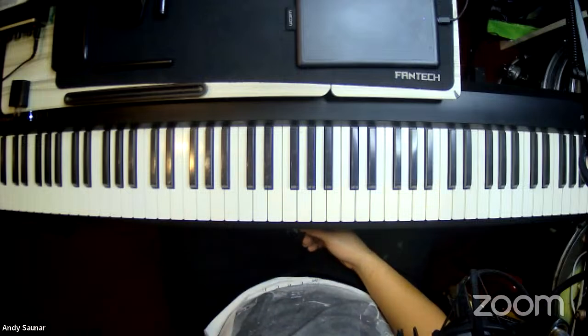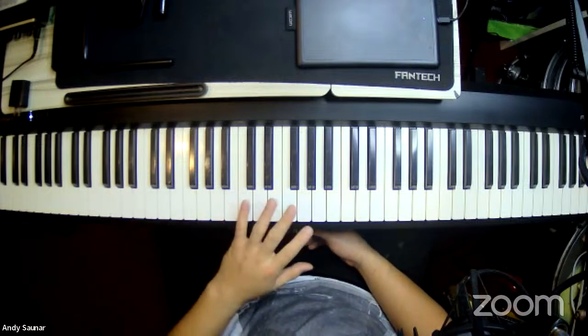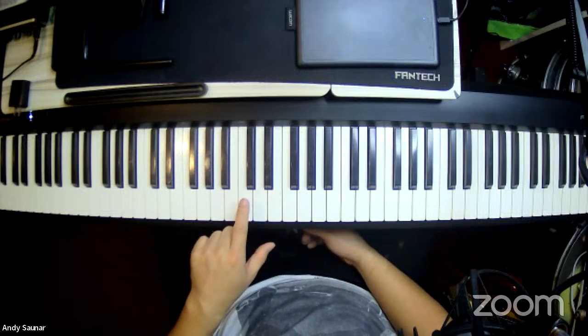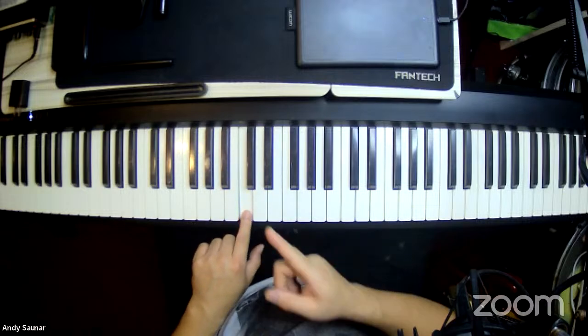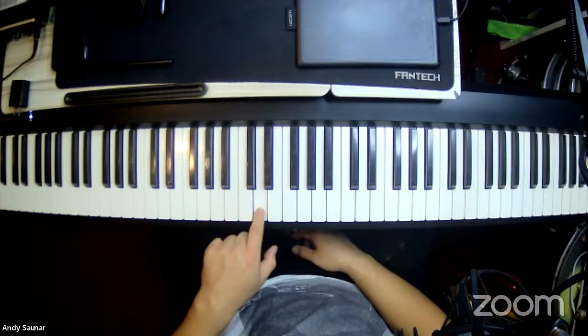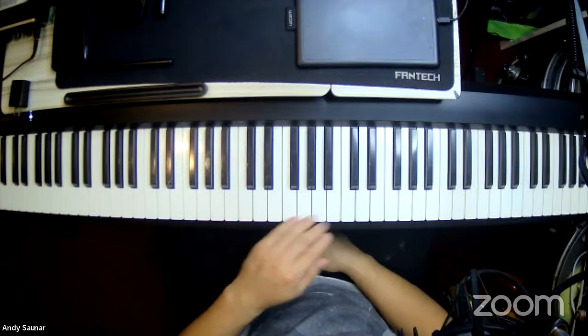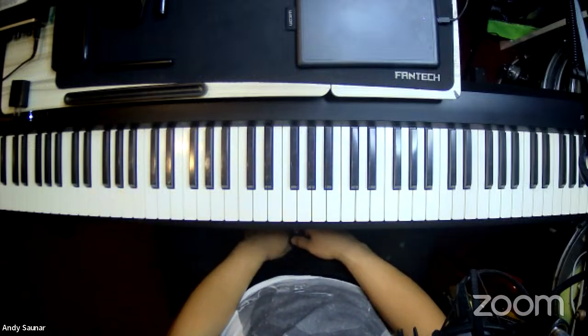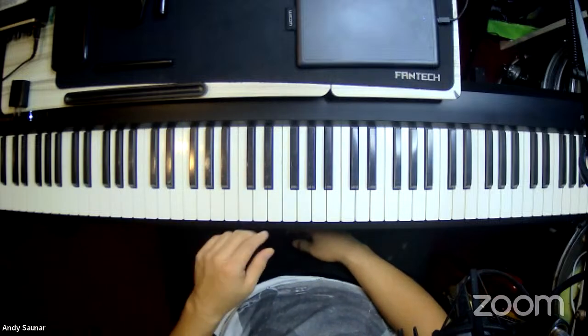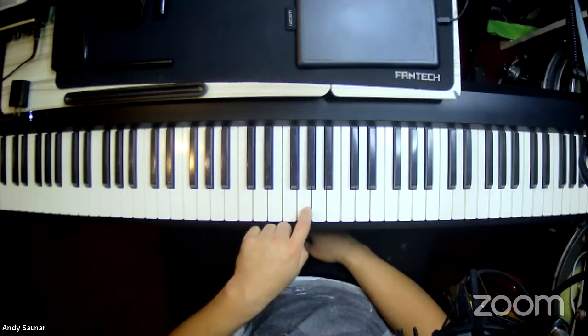Now we know the concept of musical alphabets. Starting from C, you should be able to name: A, B, C, D, E, F, G. All these white keys are called the natural keys, because their names are just as-is: A, B, C, D, E, F, G.